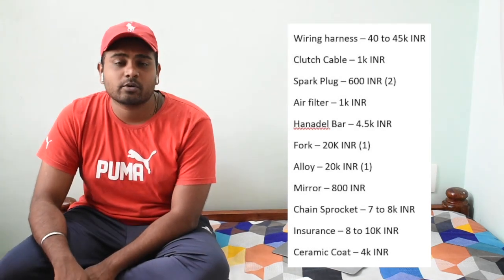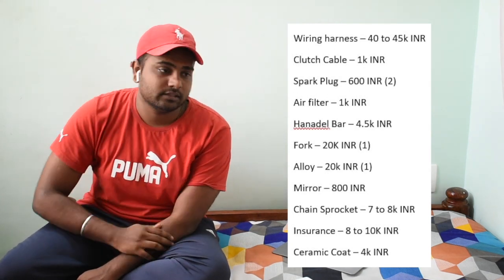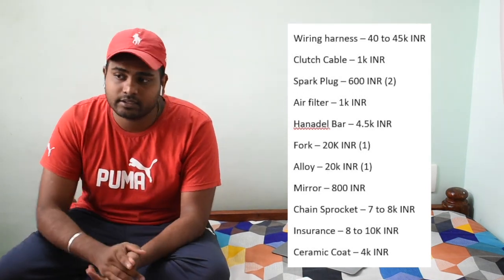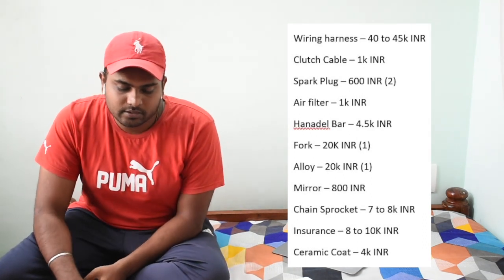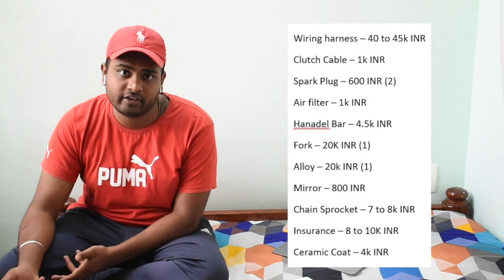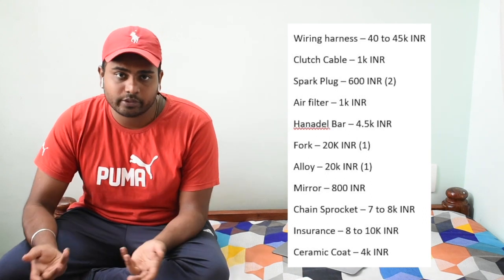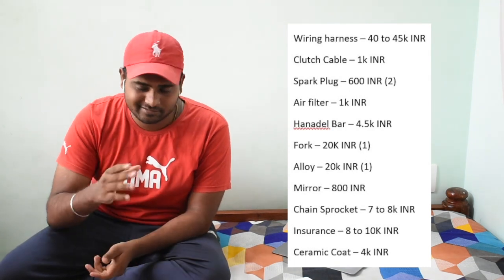The chain and sprocket set costs 7,000 to 8,000 rupees and lasts about 18,000 to 20,000 km depending on your riding style. Tires and chain/sprocket need replacing around 18,000 km. Insurance costs around 8,000 to 10,000 rupees per year.